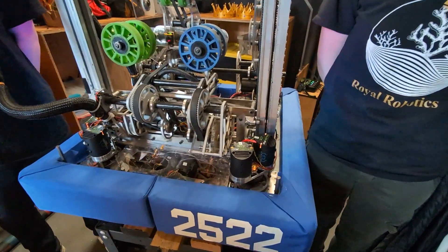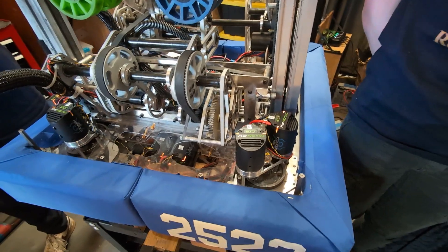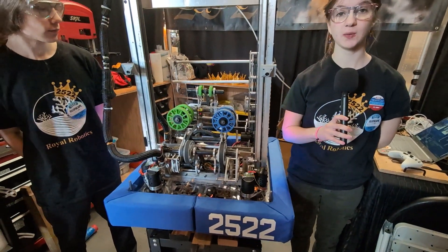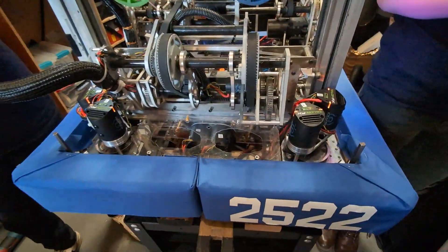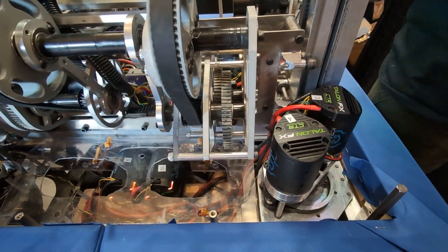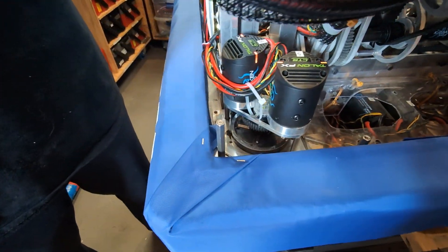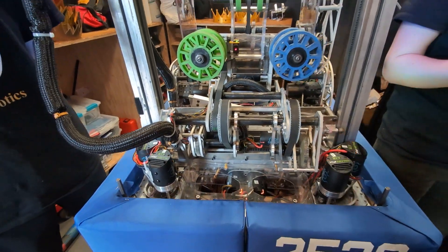So I see you've chosen the Mark 4 modules instead of the Mark 4i modules this year. Why is that? Last year we chose to use the Mark 4i's because it was just more convenient at the time. This year we found the Mark 4s were the more obvious choice as they had a lower footprint and allowed us to fit all the contraptions that we wanted within the bot without sacrificing all the space for the swerve.